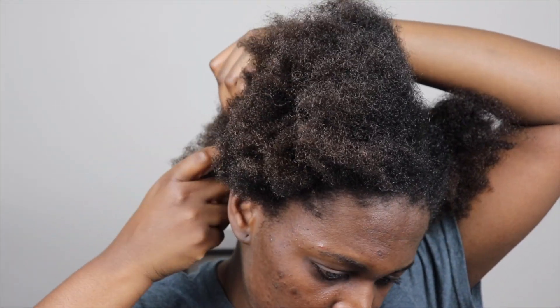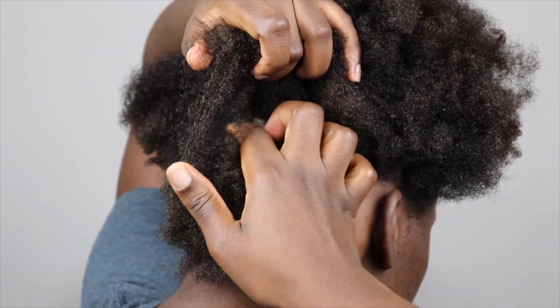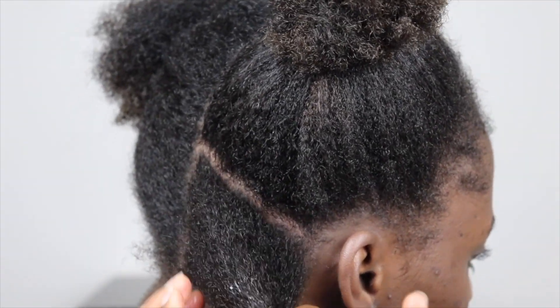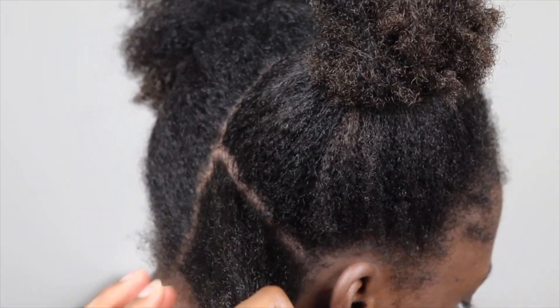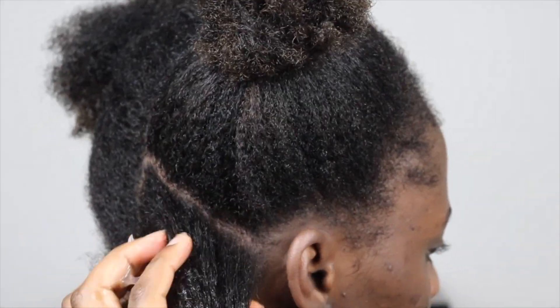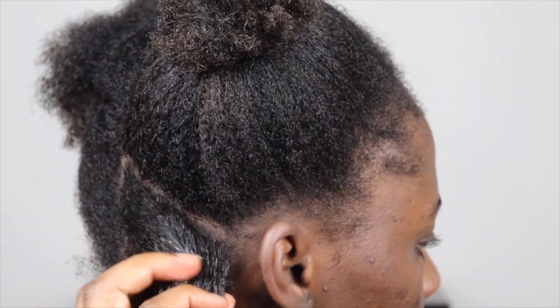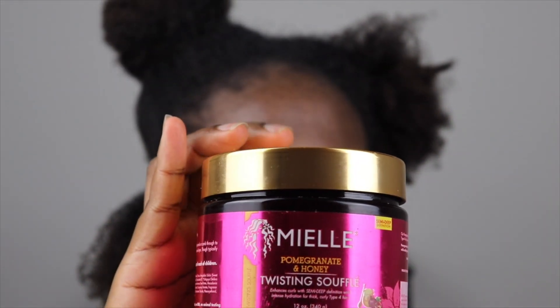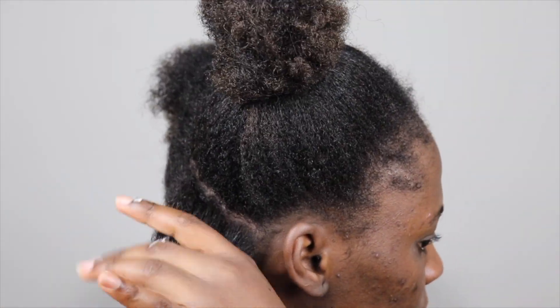I divide my hair into two and start from the back. I take some leave-in and put it in my hair, making sure my hair is saturated. Then I get the curling custard, take a little bit, and add it to my hair to saturate it. Then I top it off with the twisting soufflé to act as a cream.